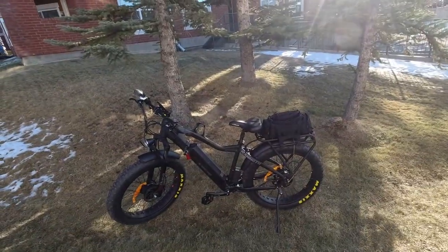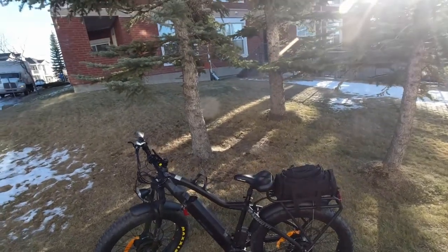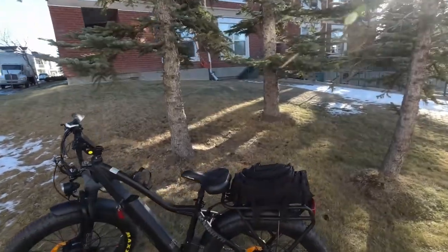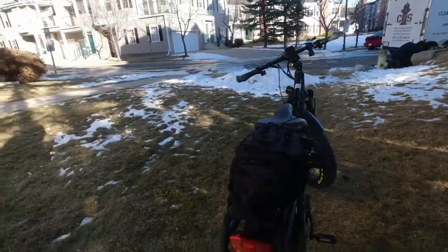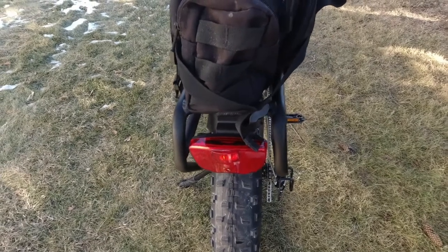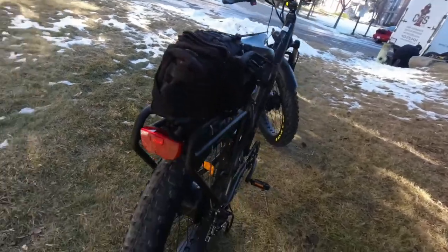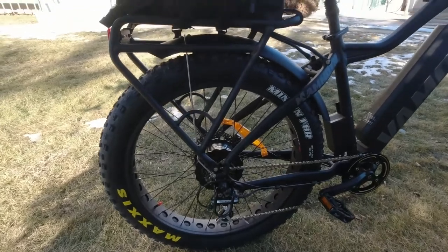This is a picture of the whole bike. I put the pack on the rack. I'll start from the back of the bike. It comes with a tail light. The tail light does not hook up to the battery — it's got its own battery, you have to turn it on. It's got maxi tires, as you can see — 26 by 4 maxi tires. Great tires.